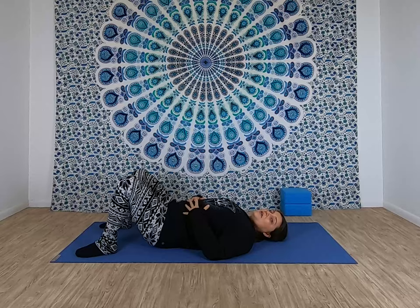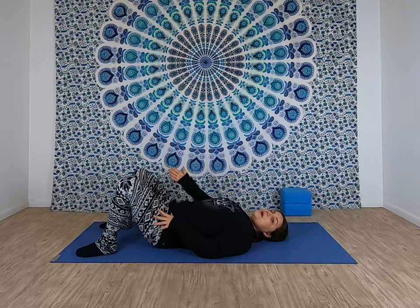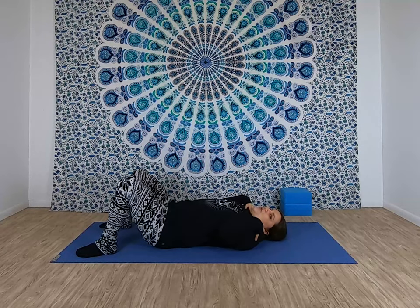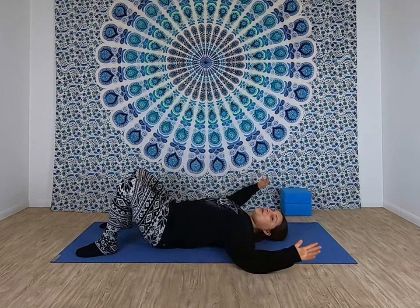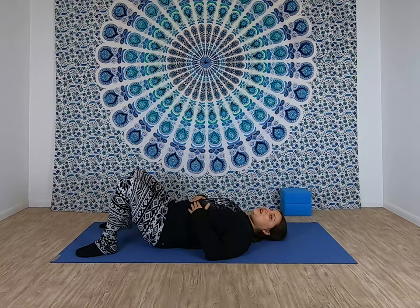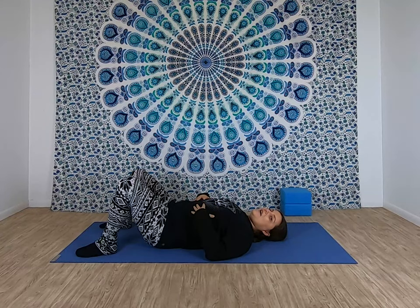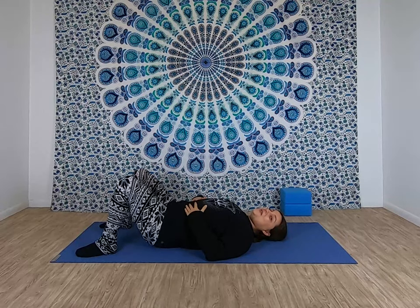You'll need two blocks for this class and we will begin lying down on our backs. Set your blocks aside for now and we will find our constructive rest pose. Lying on your back with the knees bent, feet are flat on the floor and there is space between your feet and your knees. Check in with your shoulders — see if they're pulled up towards your ears, see if you could relax them down. Allow your arms to relax in whatever sort of position would feel good today. Close your eyes if you'd like and just notice how your body is feeling right now. Is there any part of your body that's bothering you in any sort of way? Just taking note of how you feel now and we'll check in again at the end of class.